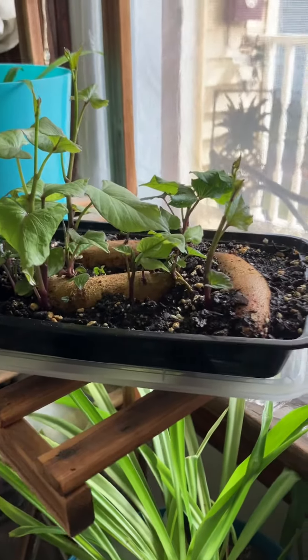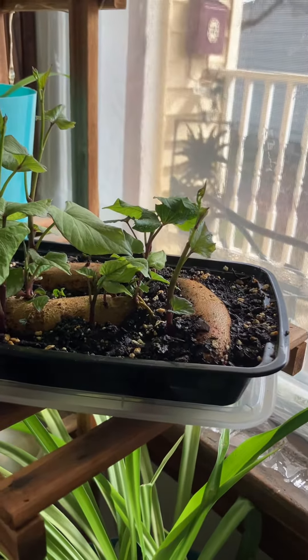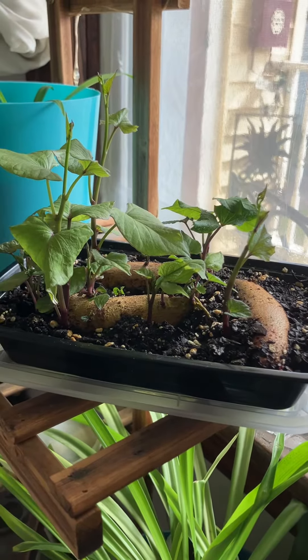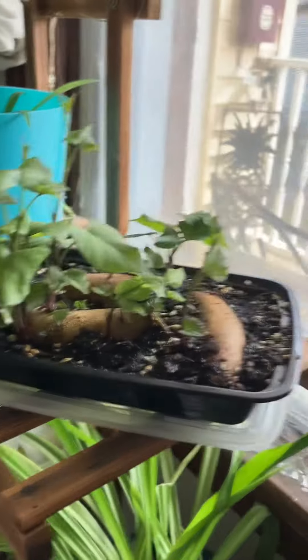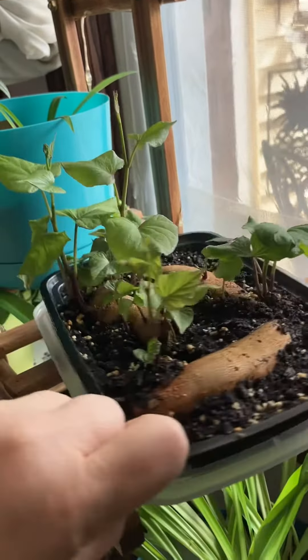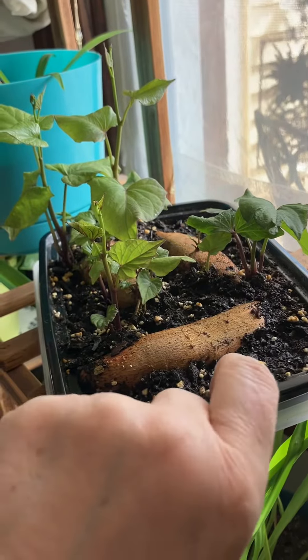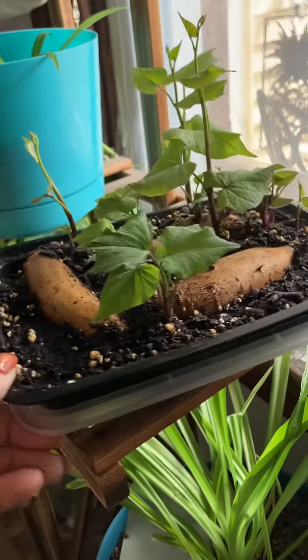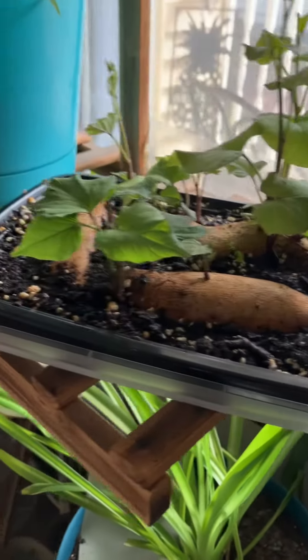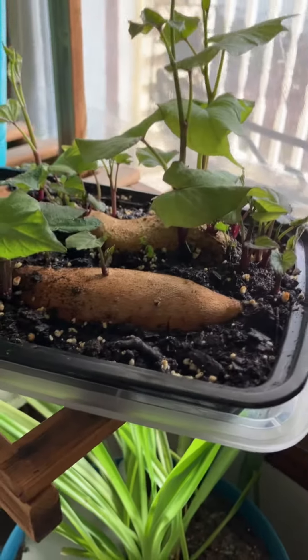Hello Citywide Gardens family. Today is Monday March 4th. I've been meaning to do this video for a couple weeks now. I am starting my own sweet potato slips. These are three sweet potatoes that I grew last year. I did not get very many big ones at all — so this was it.